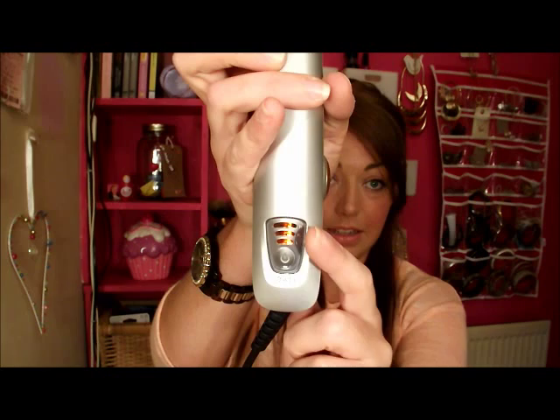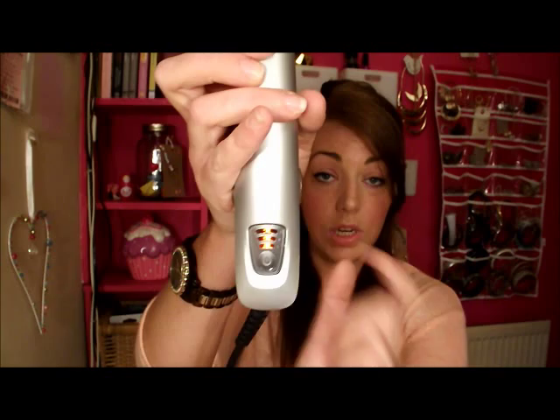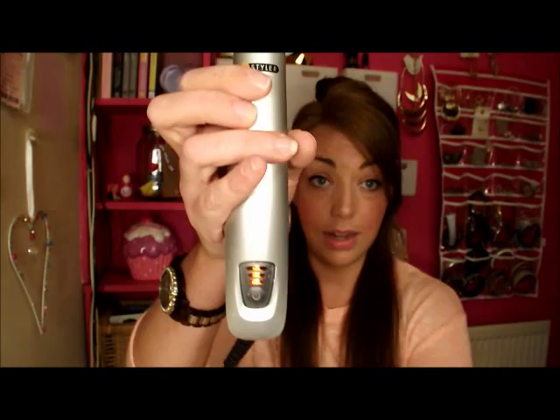Now you should be able to see here we have three heat settings. Because I have coarser and thicker hair I'm going to go with the highest heat setting. When you turn it on it will go straight to the highest setting; if you want to lower it down click it and you'll see the lights come down. This will flash until it's ready and then once it's stopped flashing that means it's at optimum heat.